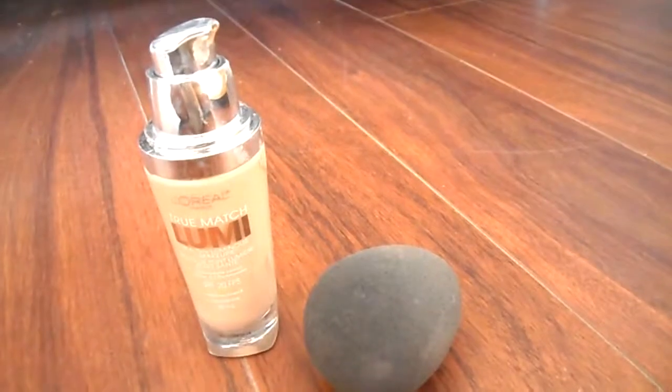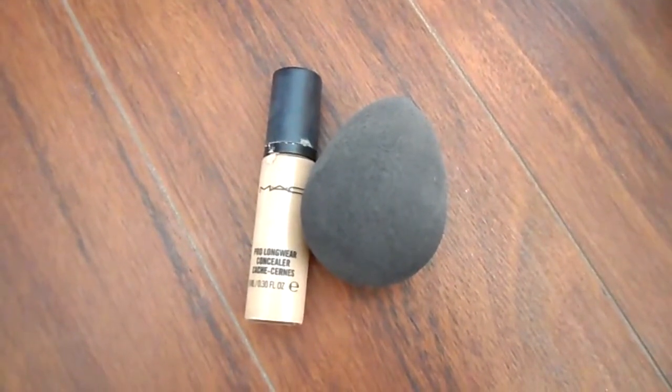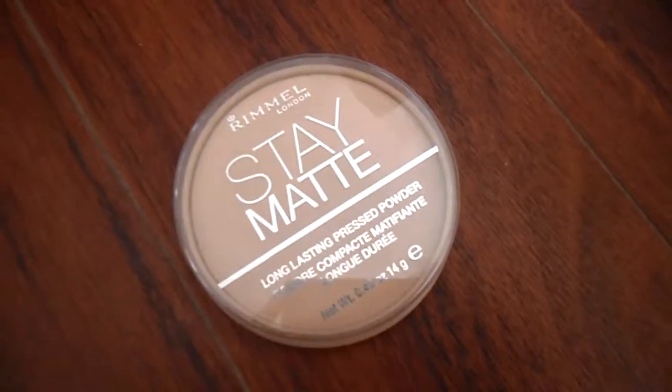We're going to be starting this tutorial off with the L'Oreal Paris True Matte foundation to give us a flawless and glowing base. Then I'm going to be concealing and highlighting with my Mac Pro Longwear Concealer and my Beauty Blender, and then I'm going to be setting that with my Rimmel Stay Matte powder.